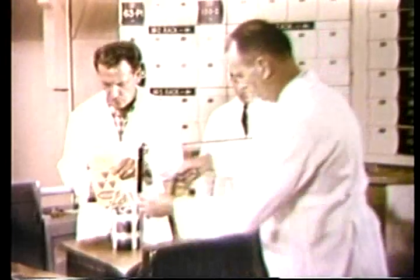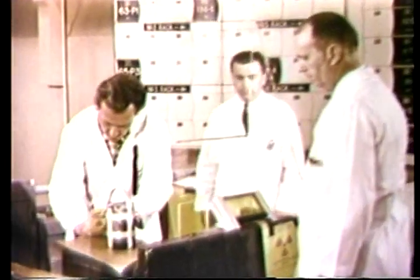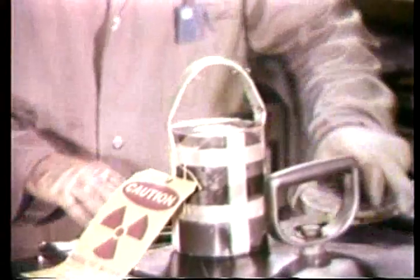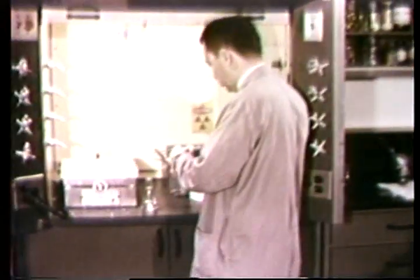Before the lead container can be transported back to the FBI laboratory, it must bear a radioactive material label which states the radiation intensity at its surface. Here, in the neutron activation analysis unit, the samples are unpacked. Before the examiner can measure any arsenic which may be present, it must first be isolated from other radioactive constituents of the bone.